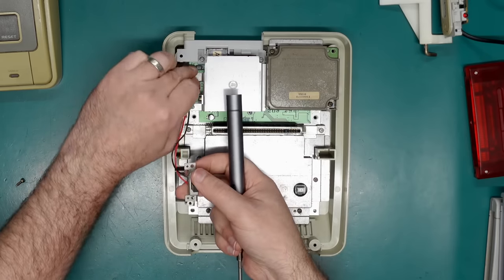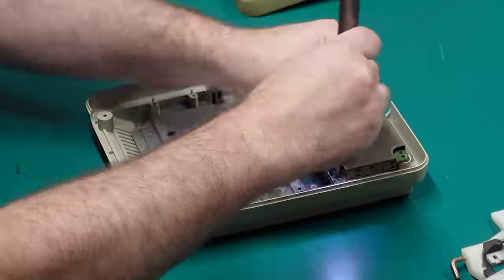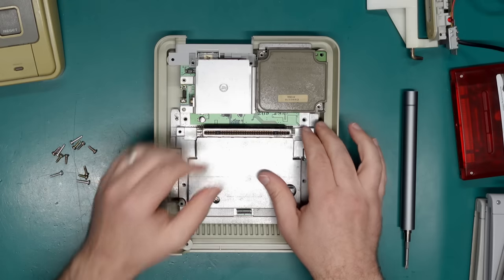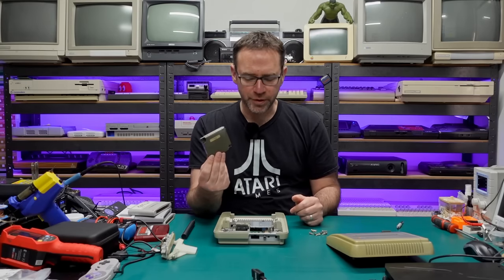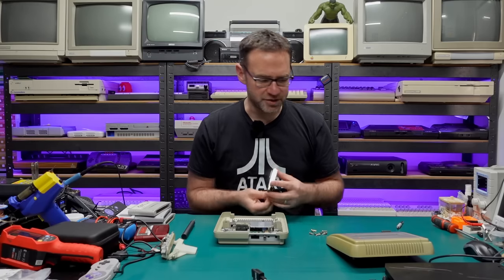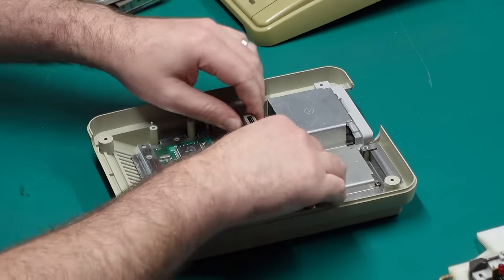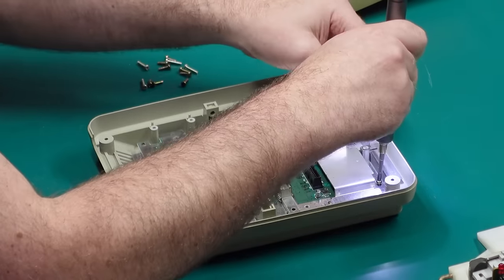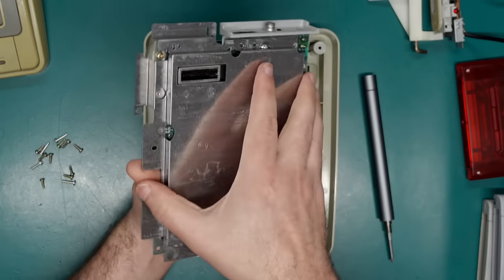Our little switch can be unplugged for now, we'll come back to that later. With all those screws removed we should be able to pull out the sound module — these are only on the original Super Nintendo or Super Famicom consoles. The later ones have all this stuff built onto the main board, so you won't find this in a later machine. We can pull off this little RF shield and also pull out the entire main board.